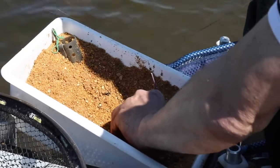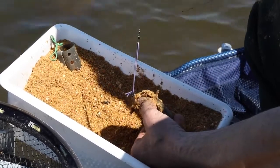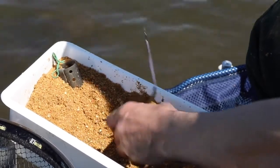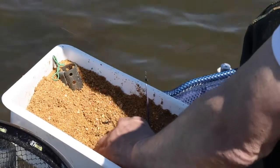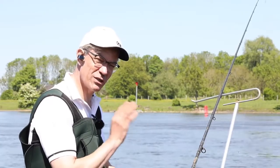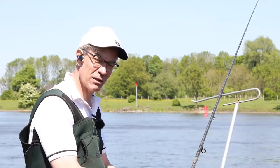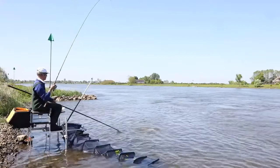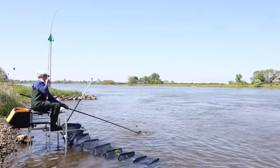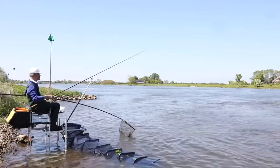Coming on to efficiency — the fact that I've got my swiveling tray tilted into my knee slightly just allows me to fill my feeder up. Particularly if I'm chopping worm, I'm chopping my worm right close to myself so I can still keep an eye on the tip without having to take my eyes off it. It's just tiny little things like that that help you become a bit more efficient.